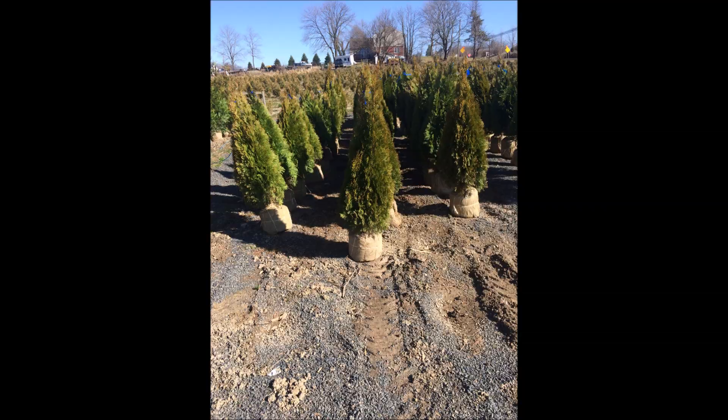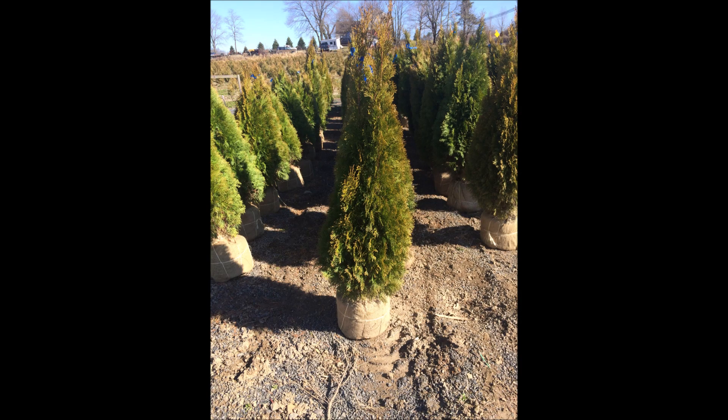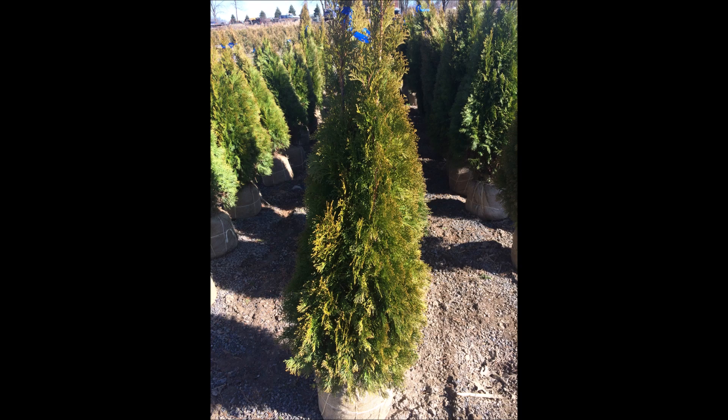The emerald greens that we have, we deliver and install throughout the Delaware Valley, and we also go to New Jersey and western Pennsylvania to plant. We are located in Fountainville, PA near Doylestown on Route 313.